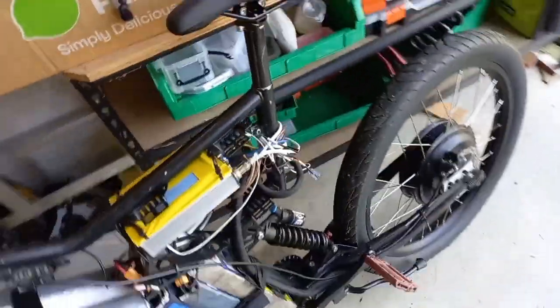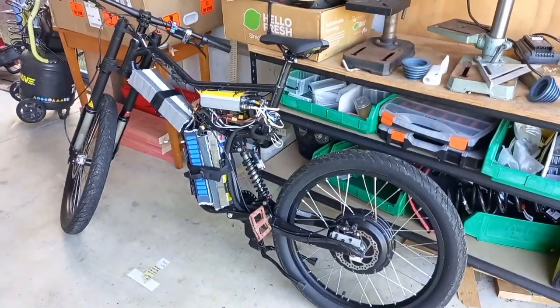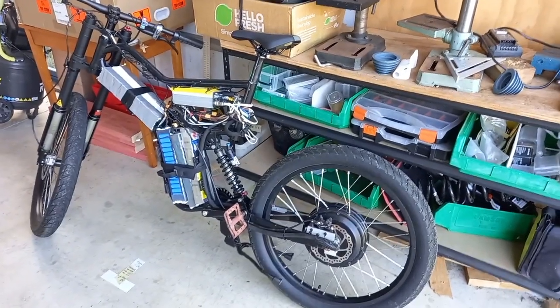Thank you for watching this video. If you bid for this bike, good luck — be aware that it comes with no guarantee and no technical support. It is a fun project, but a project.